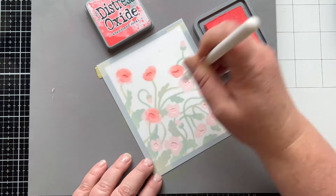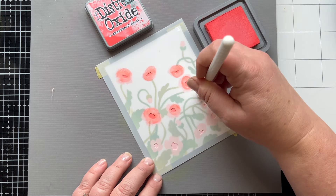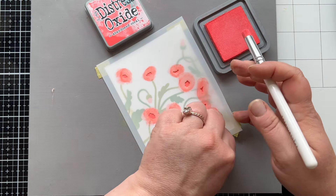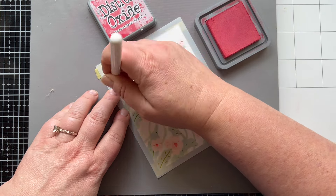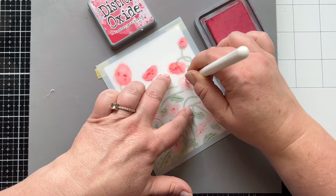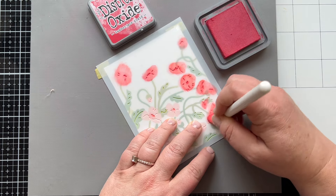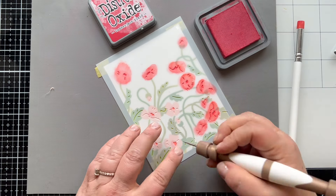For the second layer of the flowers, I've got Abandoned Coral. And you can see I'm using a smaller blending brush now because the area I'm stenciling is quite small. So it's really handy to have a tool that fits the job — we've got a small opening, we've got a small brush, and it makes the work so much easier. These brushes come in a set of three from Spellbinders. For our final layer, the area has very small openings, so again having that small brush made quick work of this and I wasn't wasting a ton of ink.